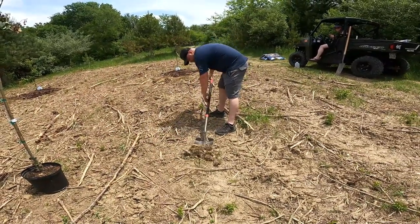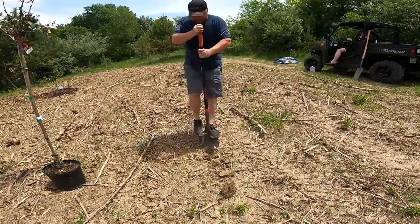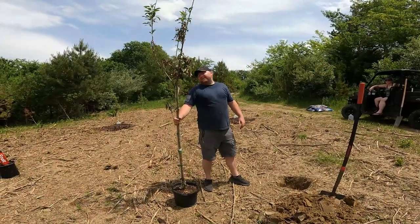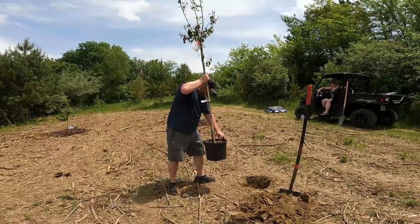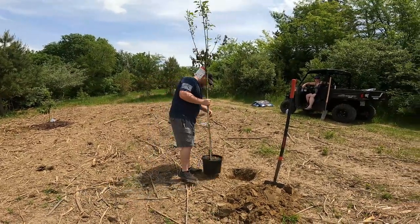Tree roots — lovely. Two hours later, this tallest one is super tall, so I'm glad to get it in the ground because it's been a pain tipping over on me all the time.